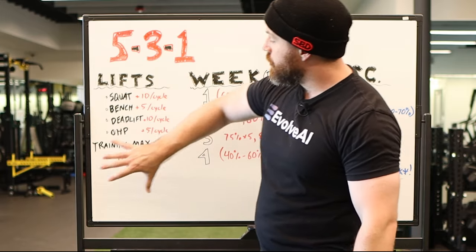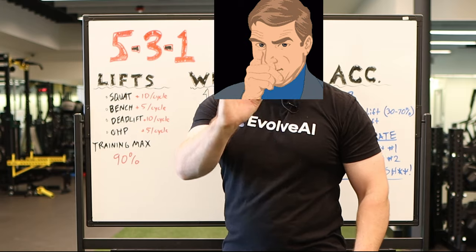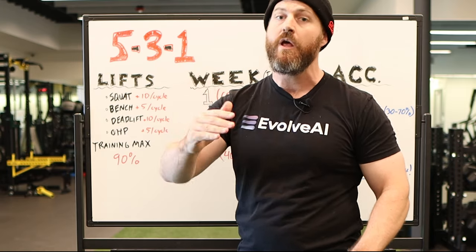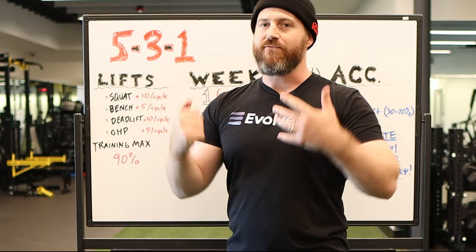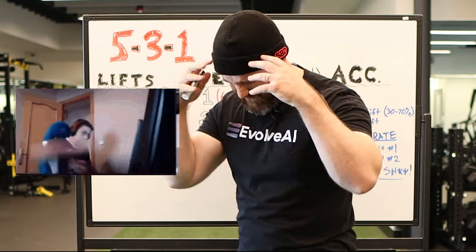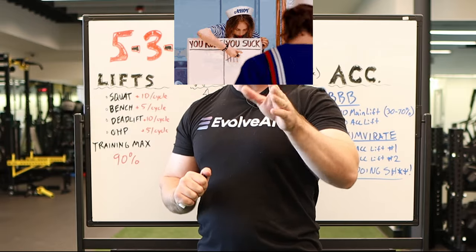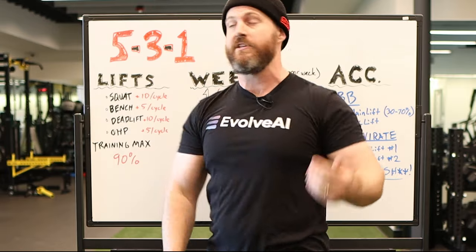You should start with a training max of 90%. This is critically important. If you start too heavy on 5-3-1, you're going to stall out too soon. You're not going to make progress. You're going to be frustrated — you're going to be on Reddit fuming about how this program sucks. It doesn't suck. Follow the program. Use 90%.